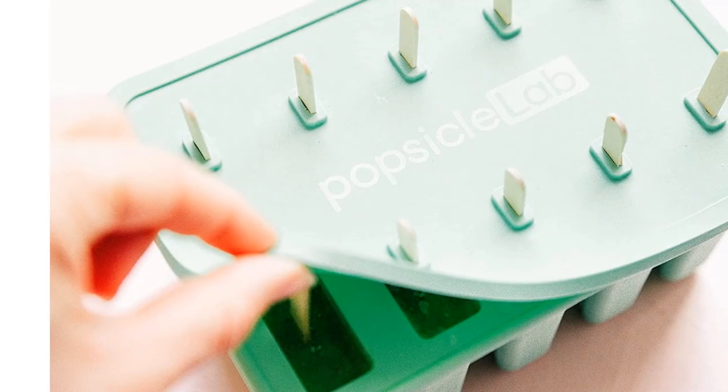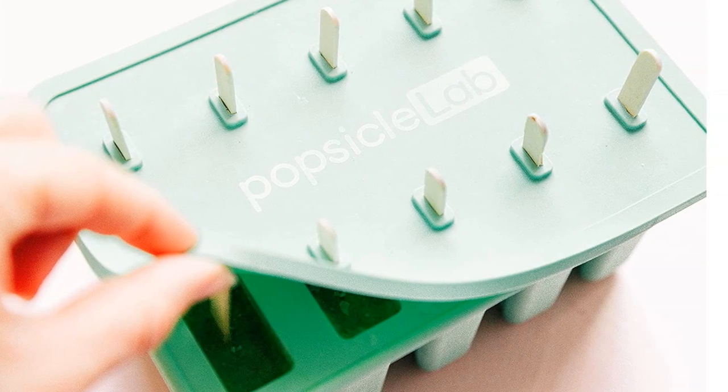Perhaps best of all, this popsicle mold is extremely easy to clean, even the nooks and crannies, since you can safely pop it right in the dishwasher.